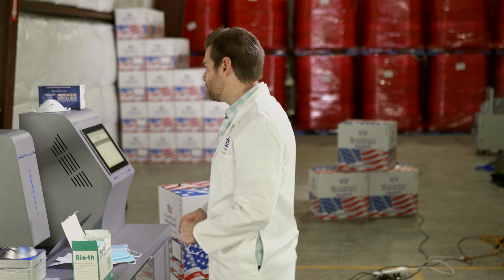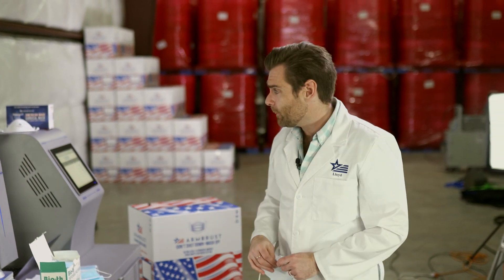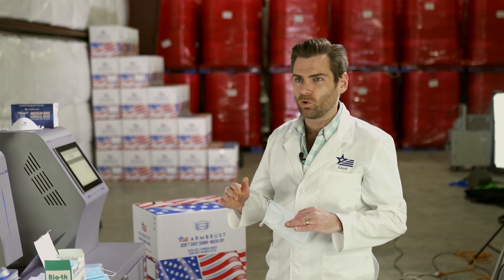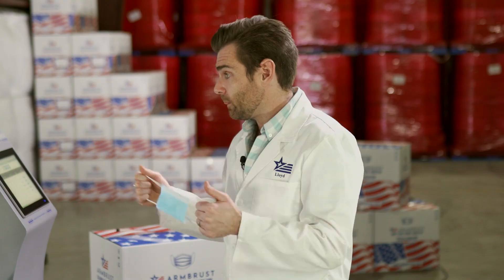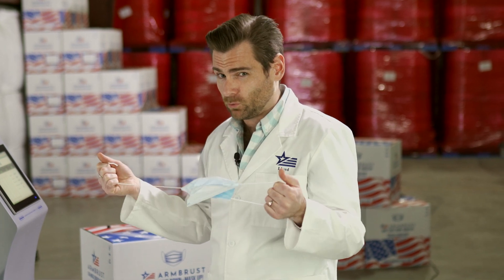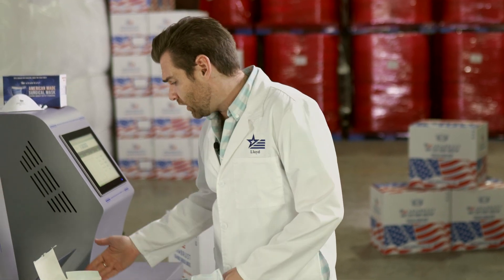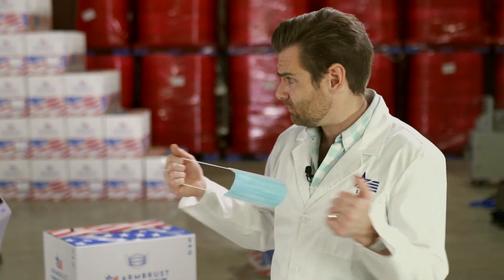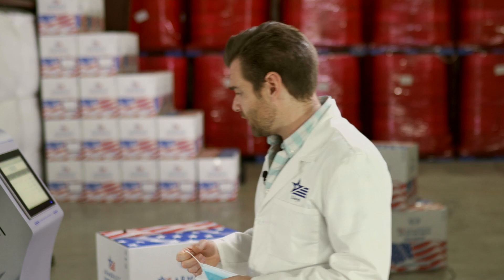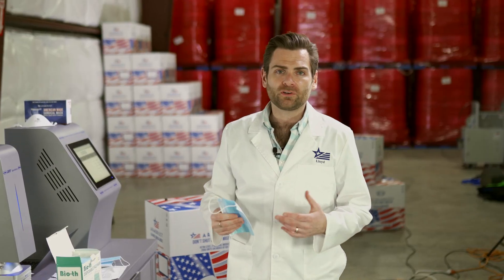Let's look at the structure. The airflow resistance is 151, which is right above where you want it to be — you really want it below 150. I wouldn't recommend wearing this mask for longer than a couple of hours. The ear loops are pretty good; they didn't break right away. This is a very affordable mask — a hundred masks for $15.98, which is a really great price.